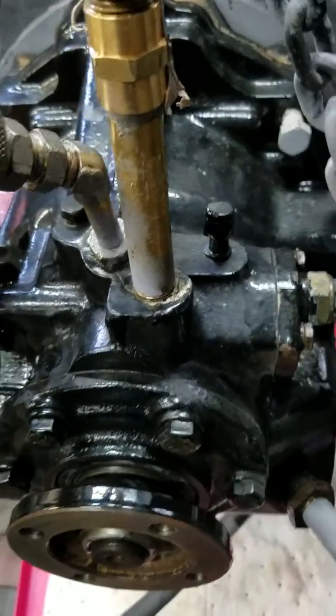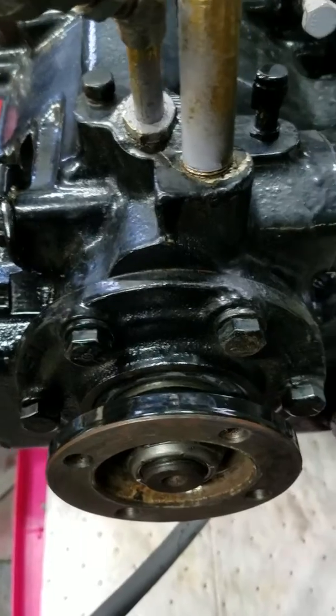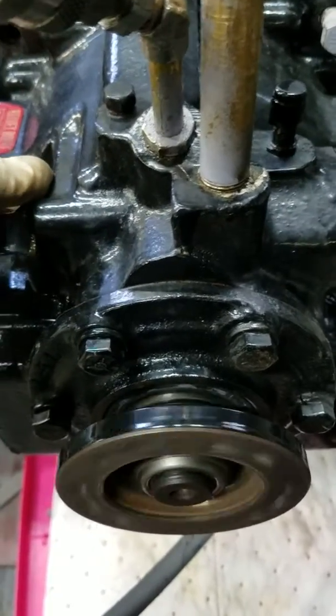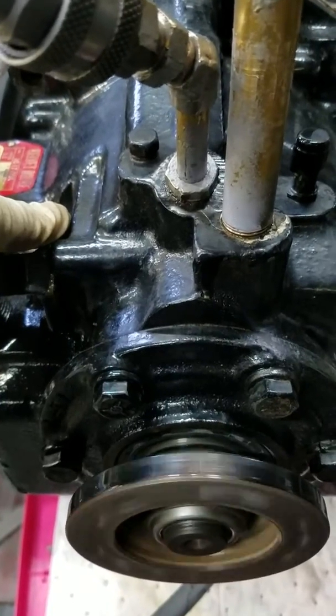Good day from sunny Virginia. Neutral. Reverse. Nice line of the planetary gears.